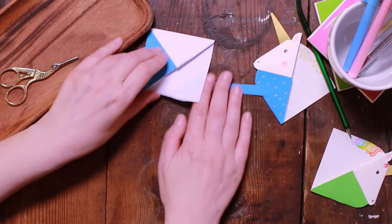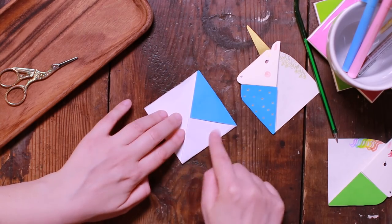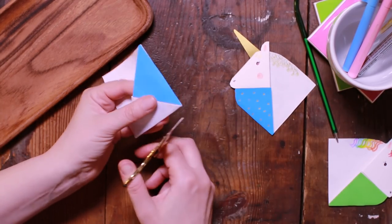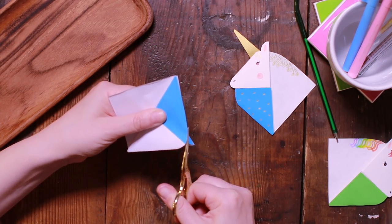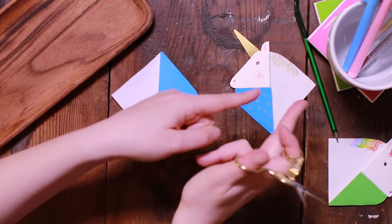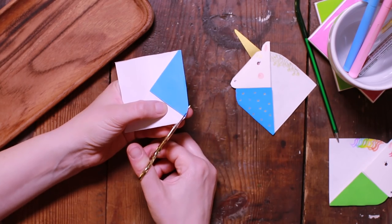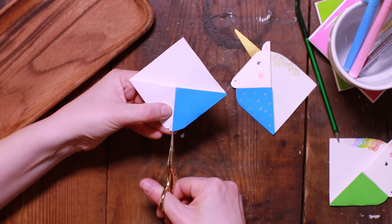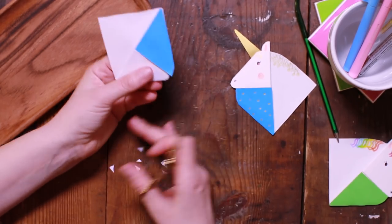Now you've got the beginnings of your horse shape — a little horse facing that way. If you want the horse to face the other way, put the blue bit down at the bottom. I'm going to cut a rounded bit here for the nose. I've got loads of other corner bookmark designs — I'll link them in a card. The shape still isn't quite a horsey nose, so I'm going to round it and cut in a little bit more into the middle.